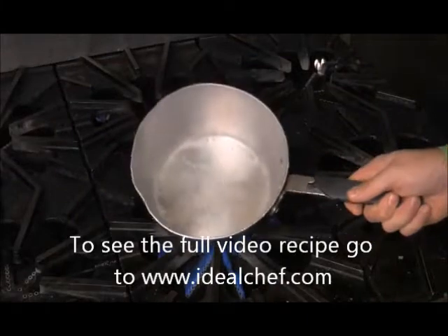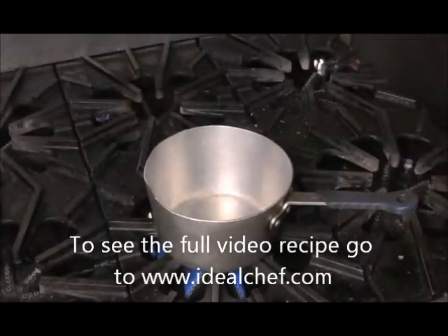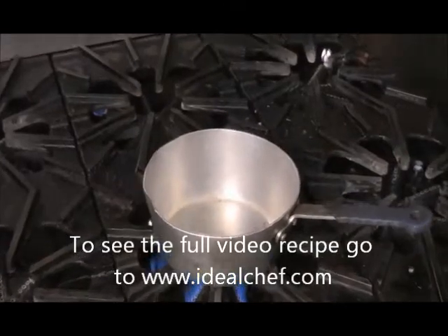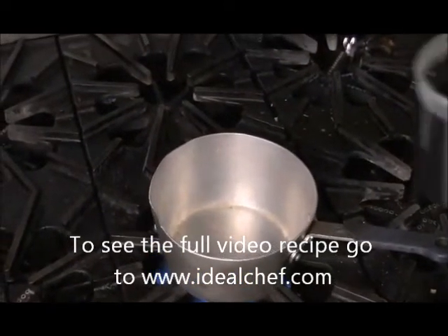So now we've got a nice little stock pot over here. You want something that's got a little bit of thickness to it because you don't want the balsamic vinegar to burn. So right now we're going to add about a cup worth of balsamic vinegar.